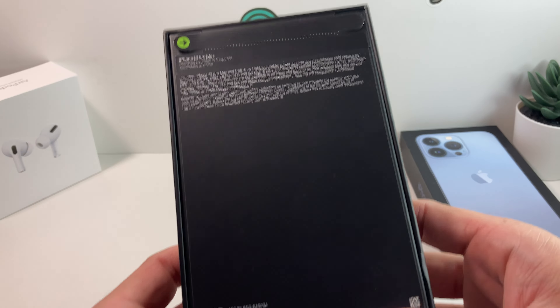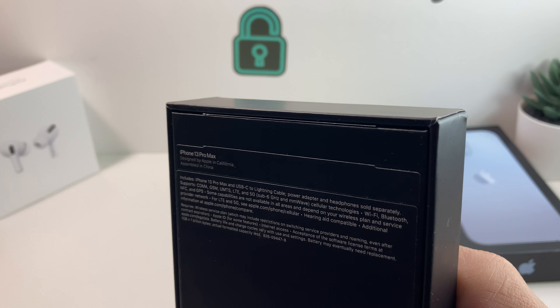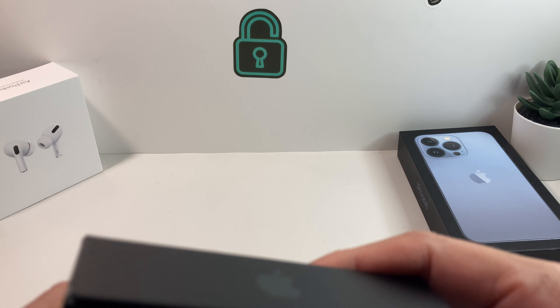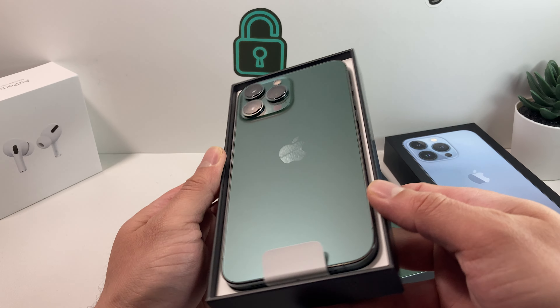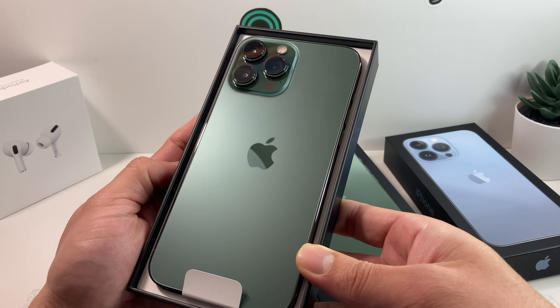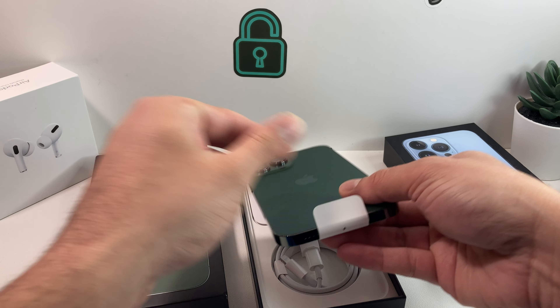So first thing first is that there's no more plastic — we have these paper pull tabs. First one and then the one from the bottom here. Pull tabs are out, and we go ahead and take the phone out from the box. As you can see, this green is more of a darker shade of green, like a forest kind of green, compared to the lighter green we've seen on the regular iPhone 11 model.